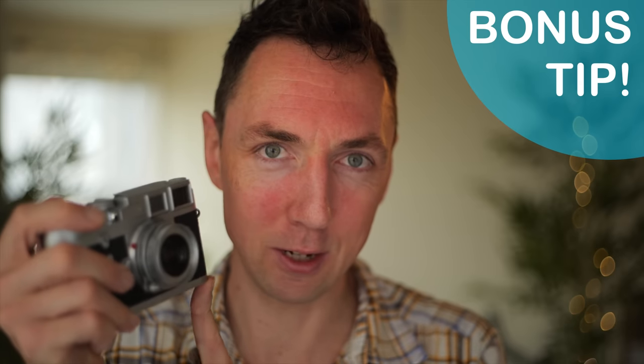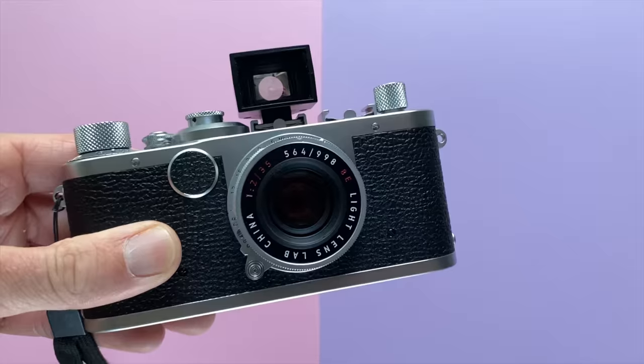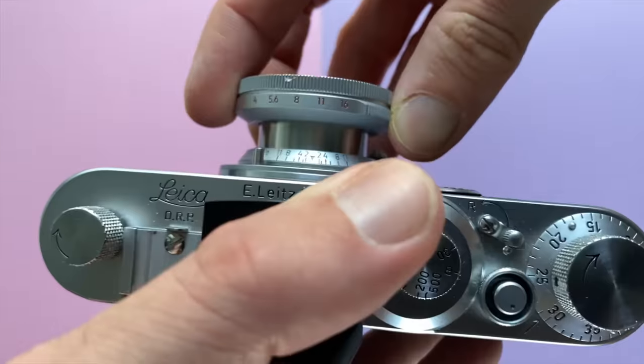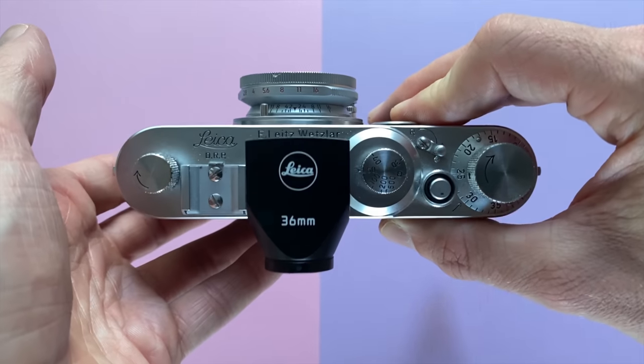Bonus tip: can you see another problem with this setup? With some vintage rangefinder cameras, you need to extend the lens before you take your picture. With a collapsible lens, if the lens isn't extended, all those photos will be out of focus despite looking sharp through the rangefinder. If you've got a collapsible lens, I'd recommend leaving it locked out throughout all your photography and only collapsing it when you're putting it away for storage. That way you can't forget, and you're always going to get your photos in focus.